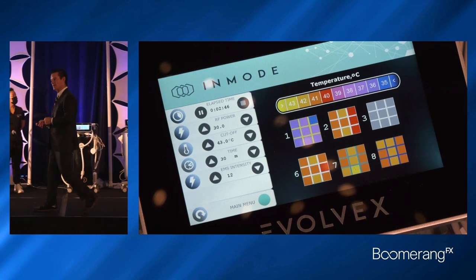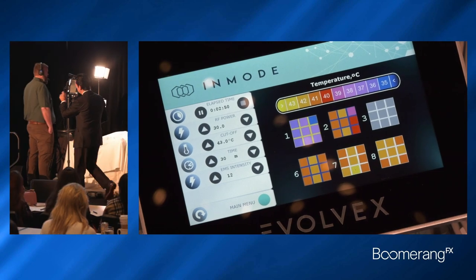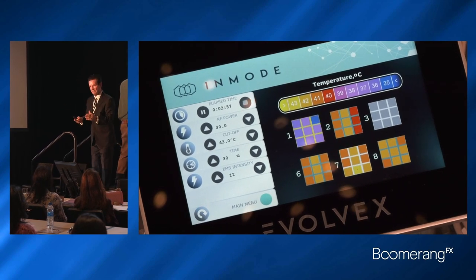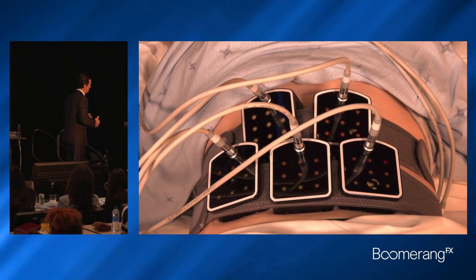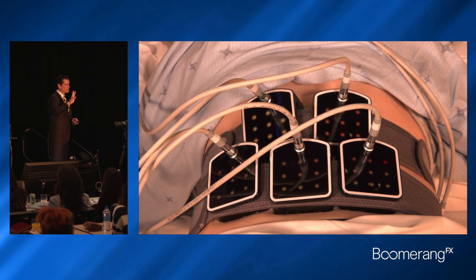If you look at how effective the RF and HVP are at killing fat, about 30% of all fat cells exposed over a series of treatments — three to six sessions, 30 to 45 minutes each — will undergo apoptosis, non-necrotic death. To summarize the Transform: it's the world's only three-in-one. There's a two-in-one out there, but this is the world's only three-in-one.